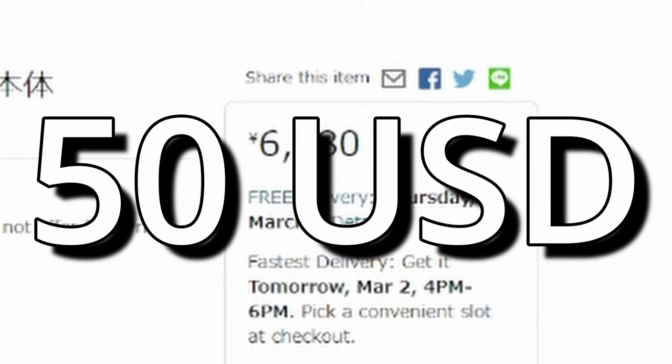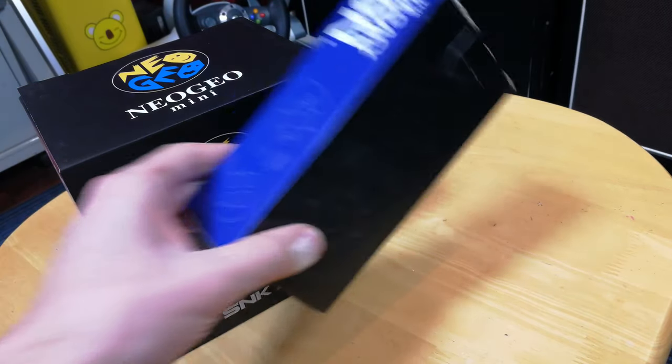It's a bargain price. You can pick these up for $50 new, with the control pads being a little extra.